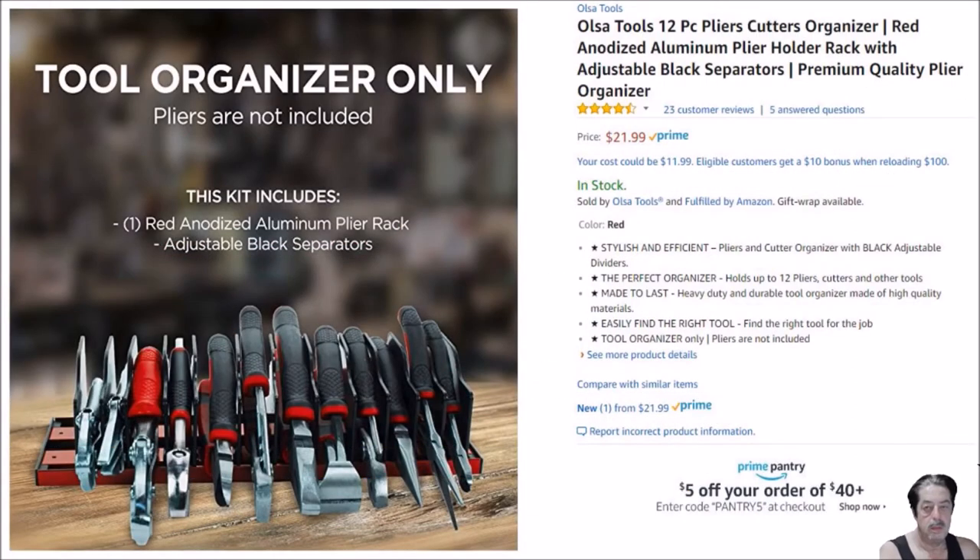Here's the other one made by Olsa Tools. It's a 12-piece and it's made out of anodized aluminum, so it's a little bit better constructed. It'll hold all 12 and is made out of better quality materials. Both of them have a four-and-a-half star rating and good reviews. The Ernest one is made out of thick plastic and rubber, but it also got the four-and-a-half star rating.